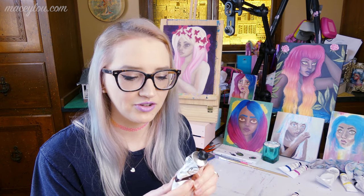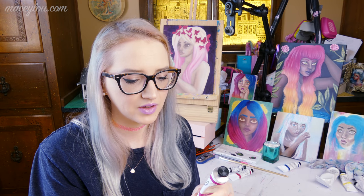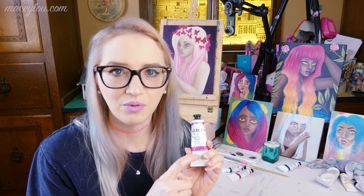The next color I got is Quinacridone Violet. I got it because I use a lot of pink and purple in my pieces, and I wanted a specific color that could get me closer to the purple family. Quinacridone Violet is a beautiful color — it's a deep purply pink. It's actually darker than what it shows on the tube, but I really love this color a lot. It's lightfastness level one and it's transparent.